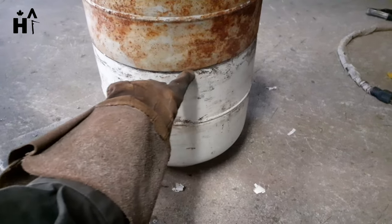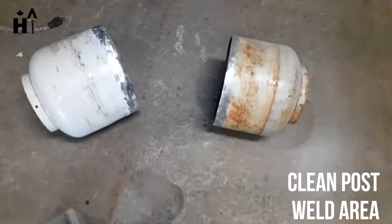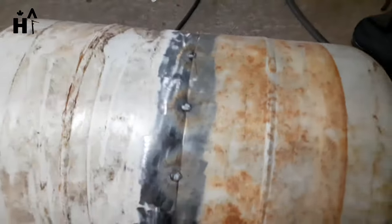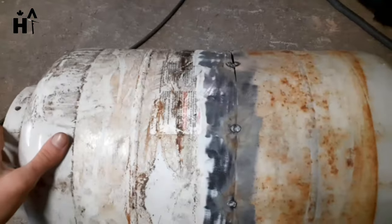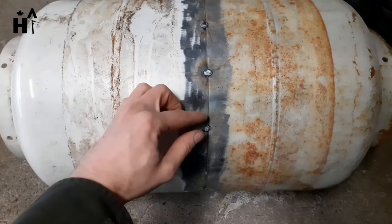Let's go ahead and weld this. Just cleaned it up, all tacked up. Now we are going to weld it.